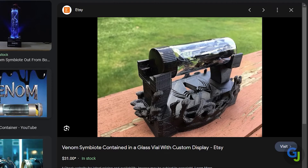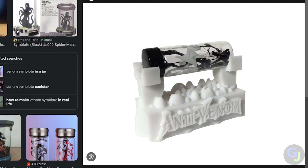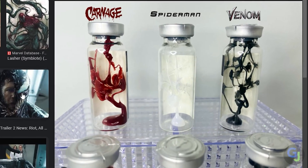I've seen handmade symbiote display pieces online that look cool and light up, but don't really do much of anything else. Sure, they look great in your game or movie room, but I wanted a little something more.